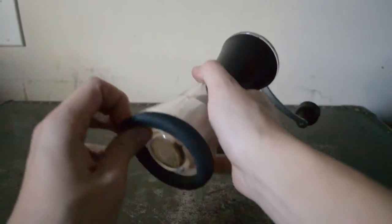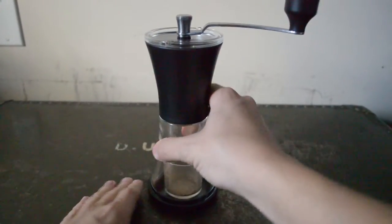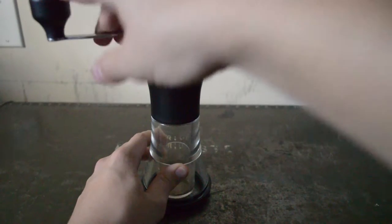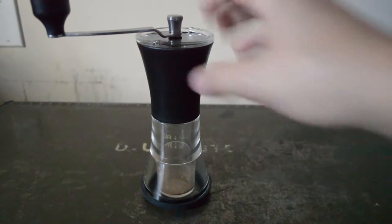It has this super nice rubber ring at the bottom that helps it stay on one part of the table — it doesn't slide everywhere. It's hard to move it around, so while you're grinding it keeps the entire thing from shaking a lot.